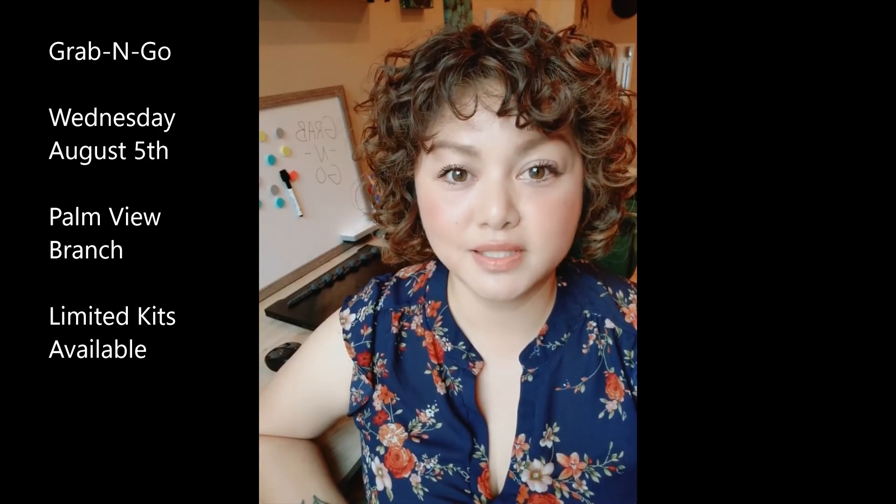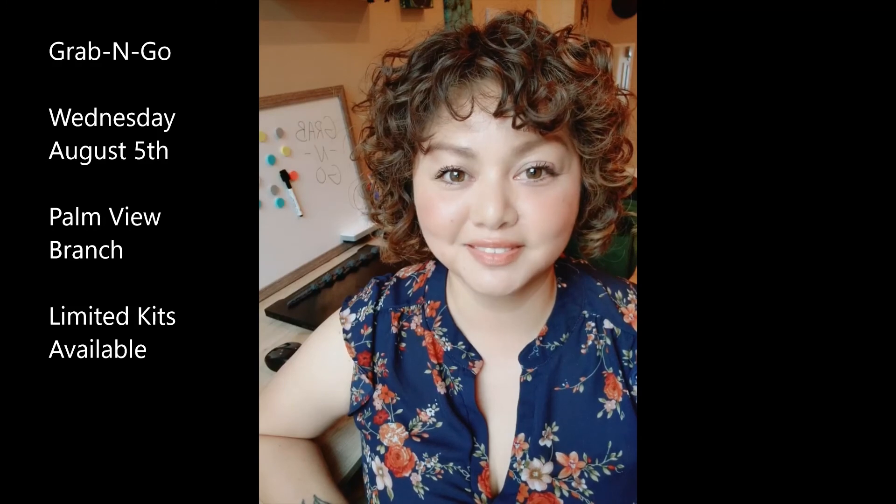I hope you really like this craft demo! Don't forget that the craft kit is going to be available at the Palmview Branch Library on Wednesday, August 5th. If you're not able to obtain one of these kits, don't worry — most of the craft supplies we used were from the Dollar Tree, so you can always get those supplies and just follow this video to do the craft at home. Stay tuned for the following week, where the main library is going to be hosting the next Grab and Go. Until next time!